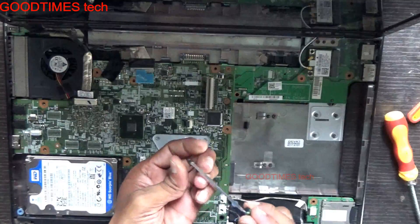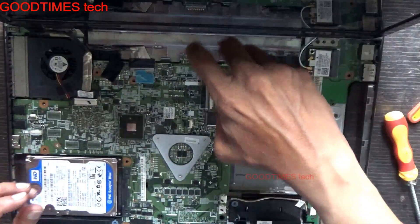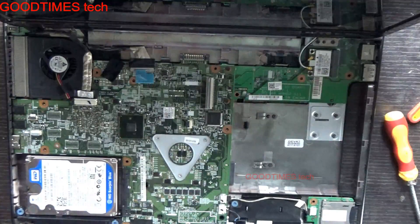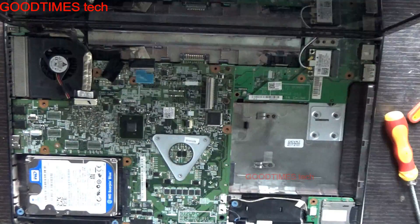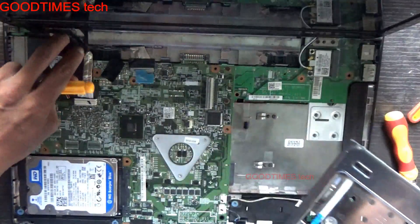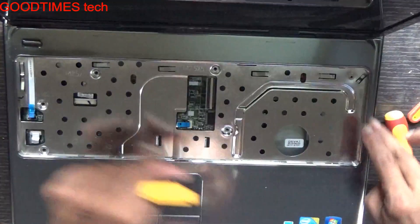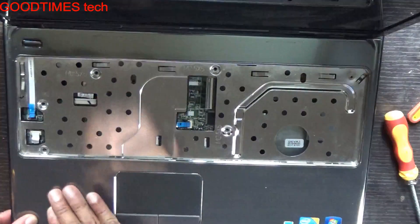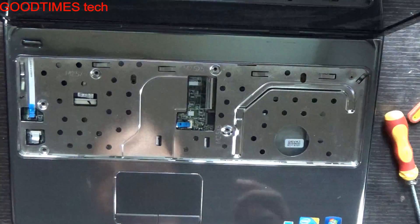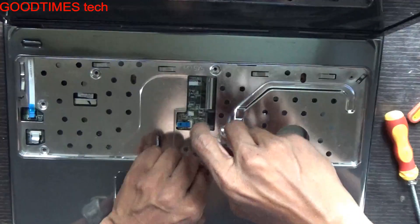These are the two tiny screws — that is 3mm screws — put them here. For the top cover, press the cables into the grooves. You have fixed the screws here: one, two, three, four, five. These are 5mm screws as written here — M2.5 x 5.